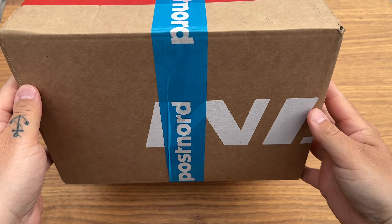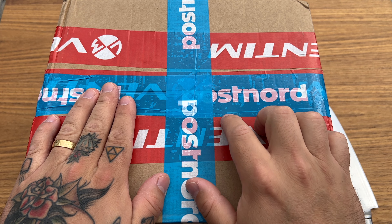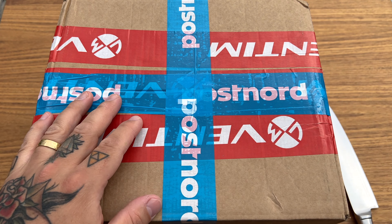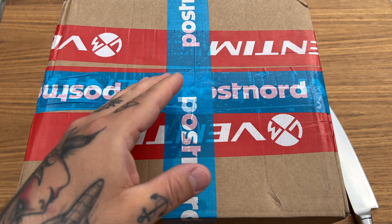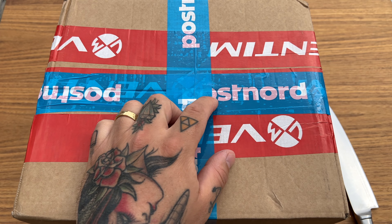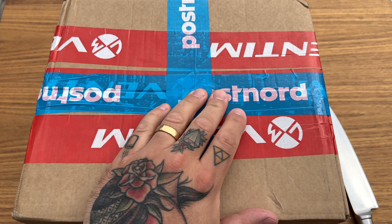This is a huge, huge box, so I'm really excited to see what we have in here. I know what it is obviously, but I don't know how it feels because I've never tried out a Monta watch before.